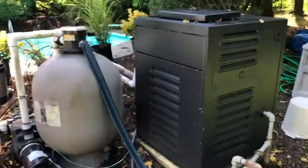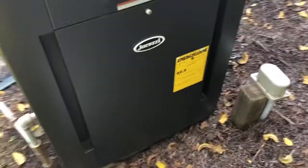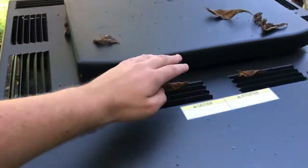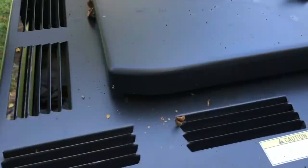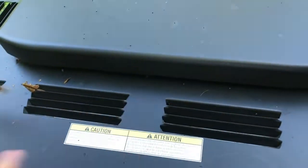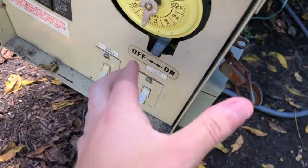Right over here our pool is 77 degrees and we want to warm it up. We're going to show you how to use this Raypak pool Jacuzzi heater. Take off the leaves first, make sure they're all out of these vents because it's going to be hot once you turn this on. The filter is always on.